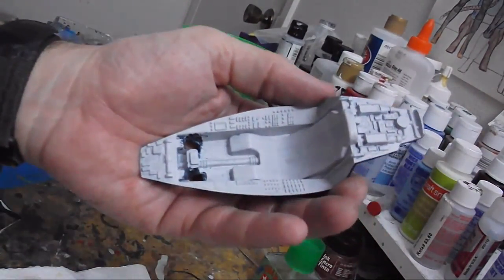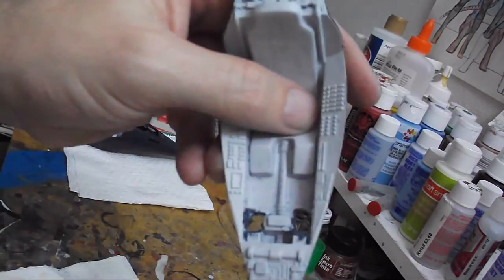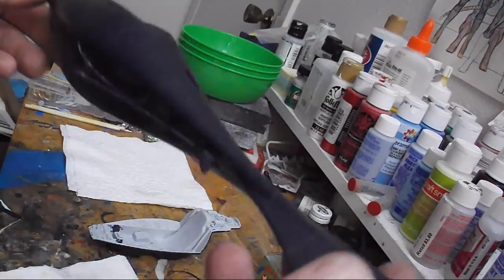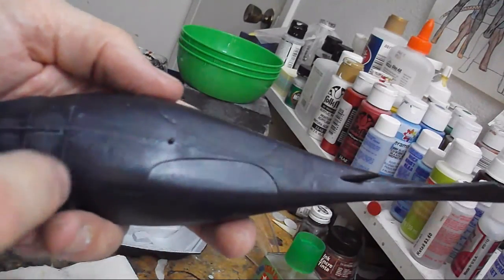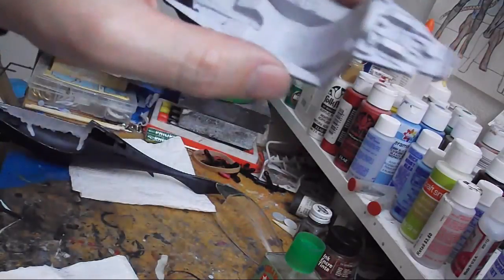Time for the first progress update on the Stinger. Got the cockpit tub primer coated, then had to make a modification for my new pilot by moving back what would be the rudder pedals. I'm not too worried about the holes showing because once her feet are in place, they'll be hidden. Got the main body glued together and touched up the seam along the middle. I have to be careful because of the raised panel lines, but I got the worst of it knocked down. Also got a bit of gray primer on the inside of the fuselage that will be visible once the cockpit tub's in place.